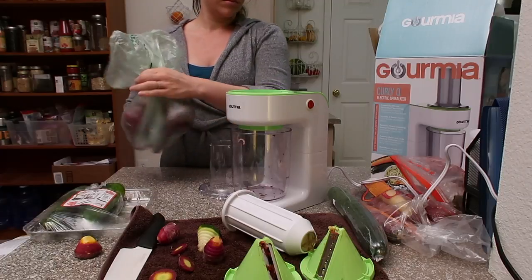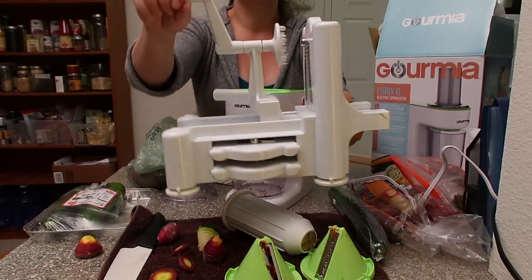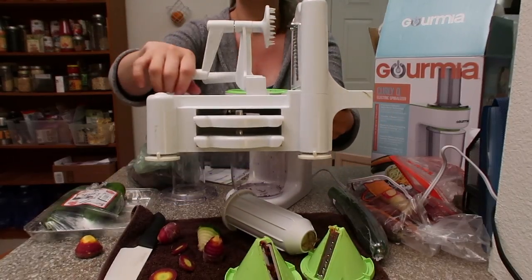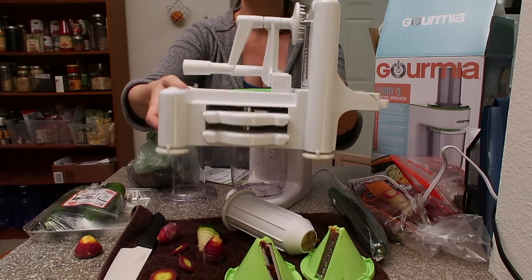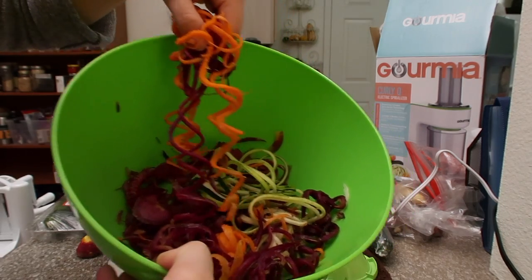Honestly, it's not different from a lot of other spiralizers out there, except for the manual crank I used to have — you can get a lot more of the vegetable spiralized using this one. It's just so much more difficult to use the manual one. I actually prefer this electric one over the cumbersome manual crank. Here are the beautiful spiralized veggies.